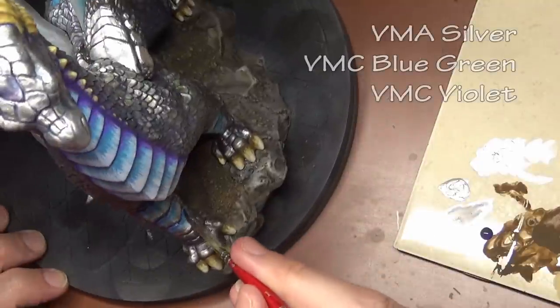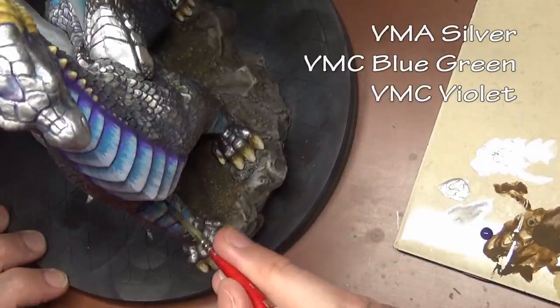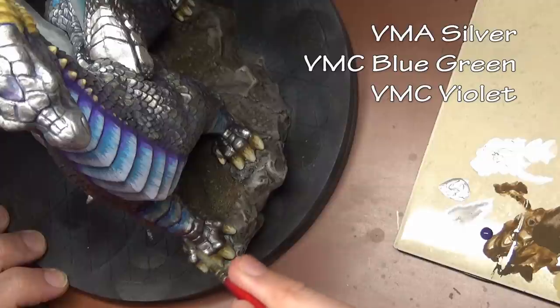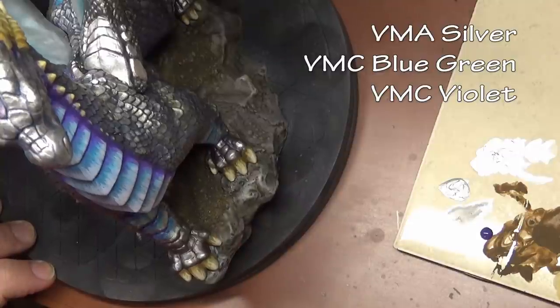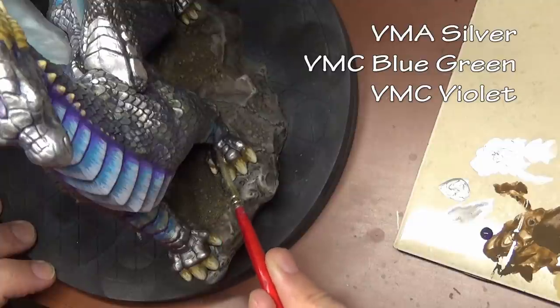There are lots of various plates on the dragon that need painting as well. Just a brief mention of them because they're basically painted the same way — a much easier version — as the back spine. Put down some silver or chrome, give it a wash of the blue-green, and then in the recesses work in a little bit of violet.